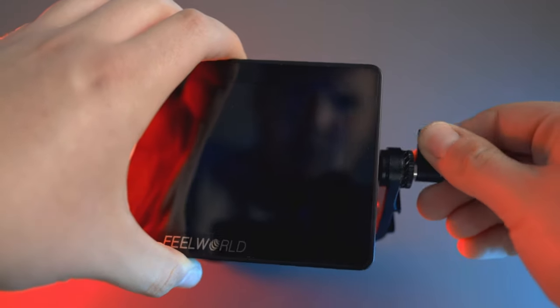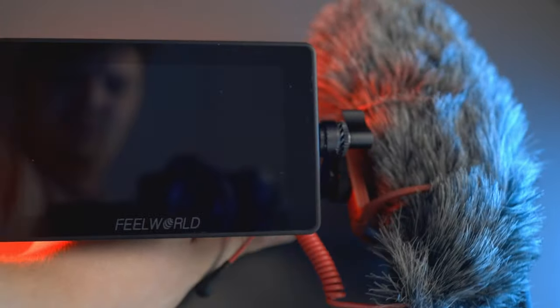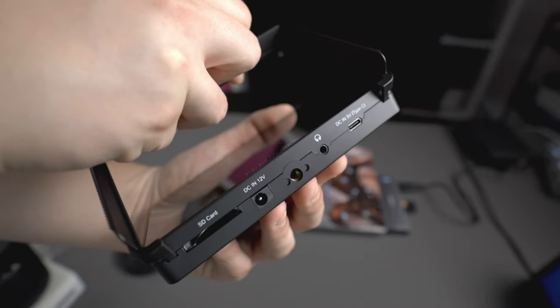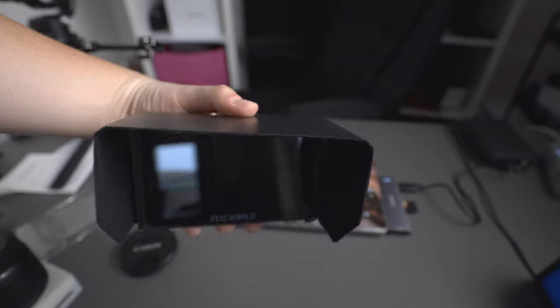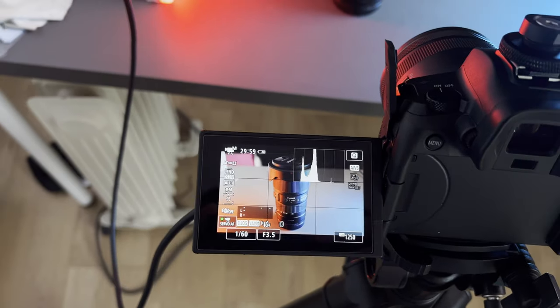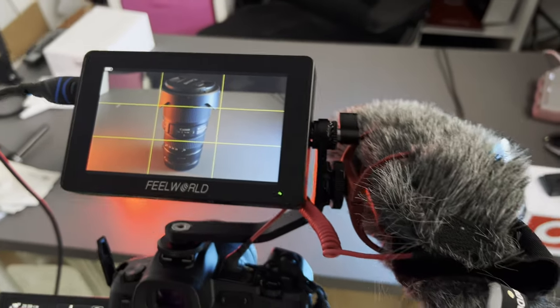In the box you also get a hot shoe mount. You tighten it onto the monitor and then attach it to your camera's hot shoe — useful with a camera cage and top handle or directly on the camera. On the side there's a cold shoe mount so you can attach a shotgun mic or other accessories. It also comes with the HDMI to micro HDMI cable mentioned earlier, plus a sun visor to block out sunlight. The monitor is 500 nits brightness — apparently 1000 nits is enough for direct sunlight, so the sun visor helps bridge that gap.